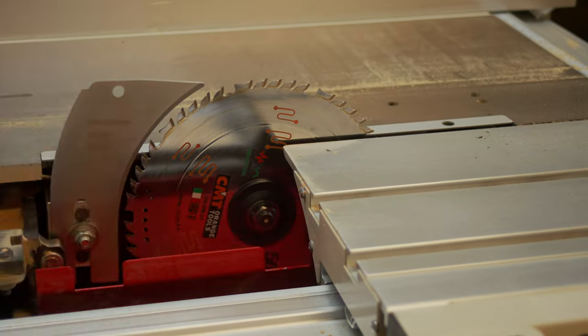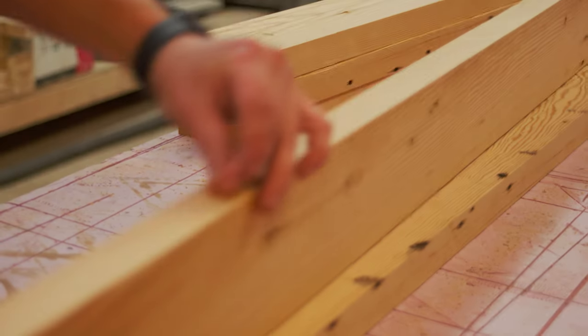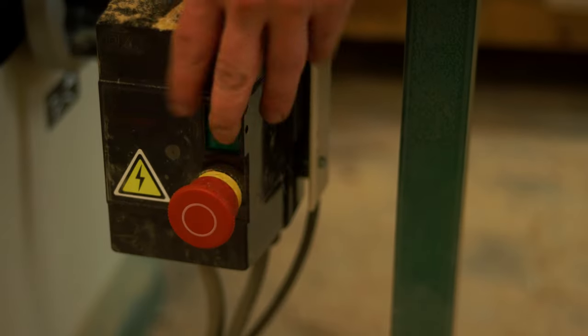We're going to head back to the table saw where we're going to make a simple tongue and groove joint for all the rails and stiles of these doors. Tongue and groove is a tried and true joint when building a door — if done correctly, this door should last for years.